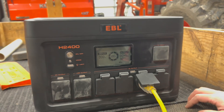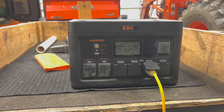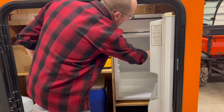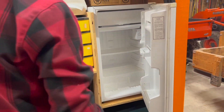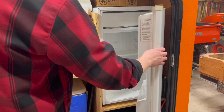Next we're going to turn the refrigerator on, and this will be the ultimate test to see if this thing can handle it. We're going to go ahead and turn it from off to on. Nothing seemed to dim right there — that's a good sign. The refrigerator has kicked on.